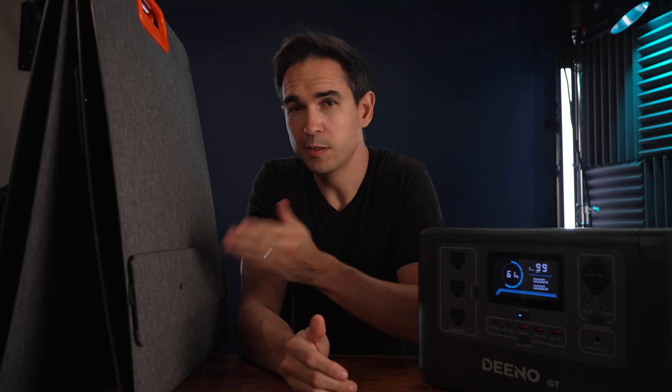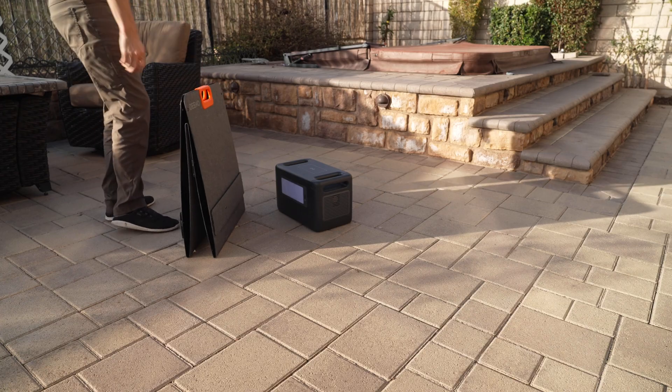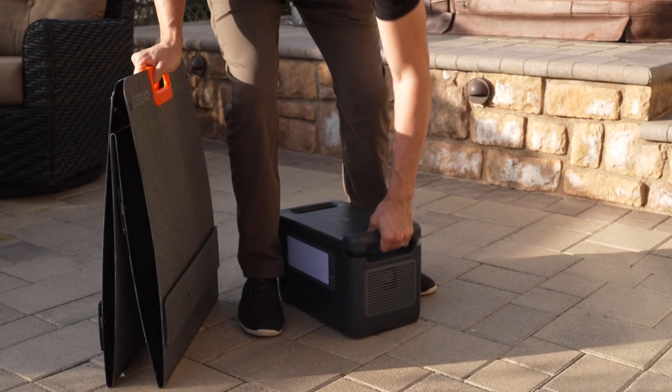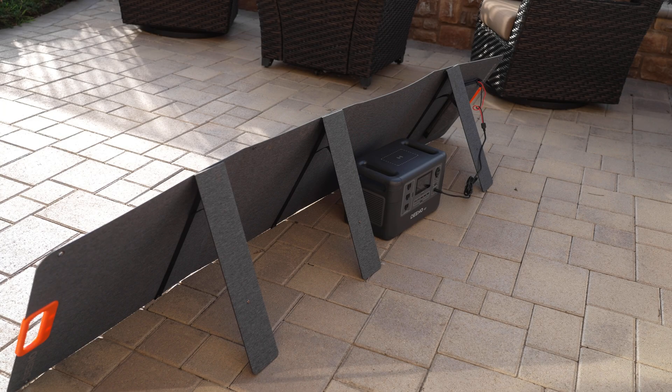The first thing I wanted to test was the solar panel — both the difficulty of setting it up as well as the output. I like the solar panel design; it reminds me of Anker's solar panel design, which has been my favorite so far. This one has easy handles to carry, the bottom flares out so you can stand it up on its own, it's not very heavy, and it has three kickstands to firmly and securely face the panel toward the sun.